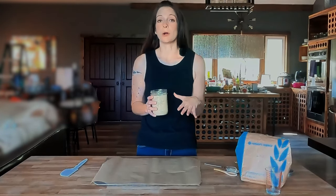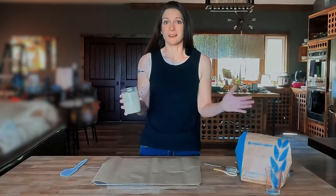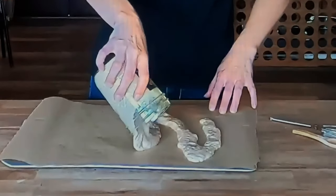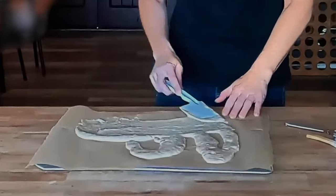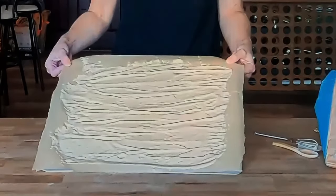Take a small portion of your starter out of the jar and feed it separately. Once the bacteria and yeast have eaten — so after it rises and just starts to fall — you're going to want to dry the starter. In order to dry it, take the starter and spread it thinly on parchment paper or wax paper. You can even use a plastic plate, just as long as you can get it thin. The reason you want to spread it out thin is because it needs to dry thoroughly — the thinner it's spread out, the quicker and better it's going to dry.